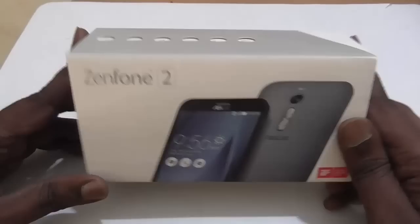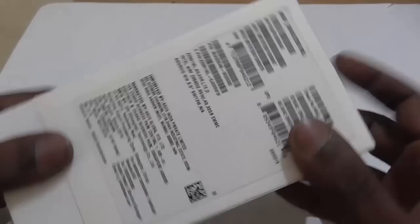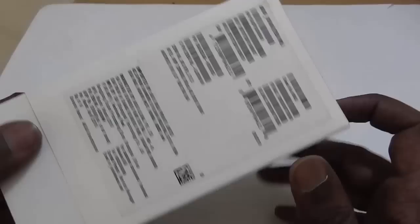Hi everyone, today we have with us the latest flagship from Asus, that is the Asus Zenfone 2. We'll be doing the unboxing video today and this is the 4GB RAM model which we have at the moment.